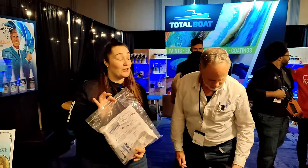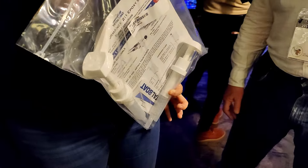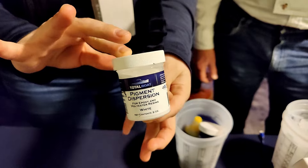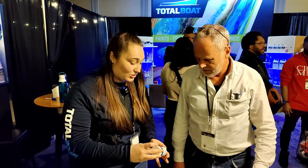The high performance epoxy mixes at a two-to-one ratio — two parts resin to one part hardener. We also have pumps that are pre-calibrated, so one pump of each gives you the correct two-to-one ratio. That way you don't have to worry about being precise on your measurements, which makes a big difference.